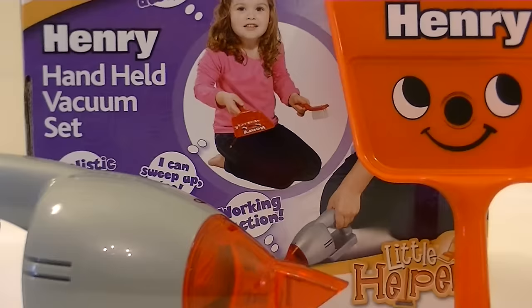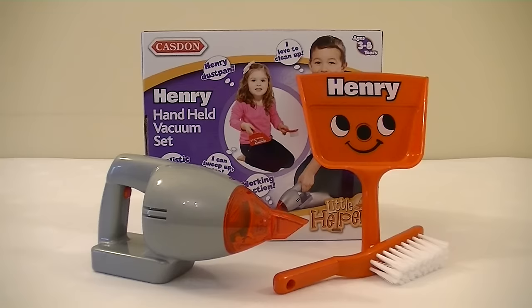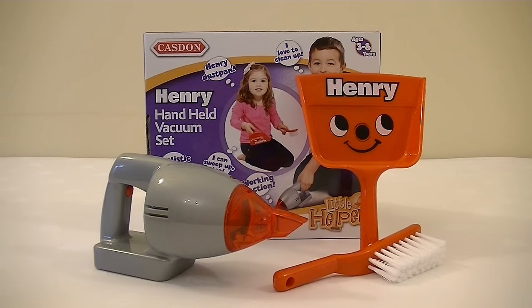That's my little review for the Henry handheld vacuum set by Kasdan. And with Christmas coming up, that would make an ideal stocking filler for your little vacuum fan. They cost about £10. I believe you can get them from retailers like Argos, Amazon, and most good toy shops. If you like this video, please subscribe because I have more Henry videos — Toy Henrys and Real Henrys — and many other vacuum cleaner videos. So if you like vacuum cleaners, check out all my other videos on my channel iBasiak. Until the next time, thanks for watching and I'll see you soon.